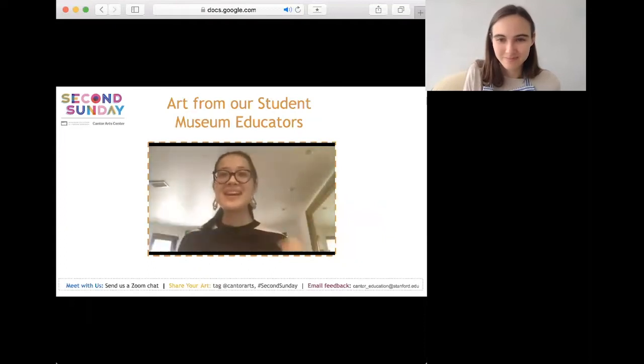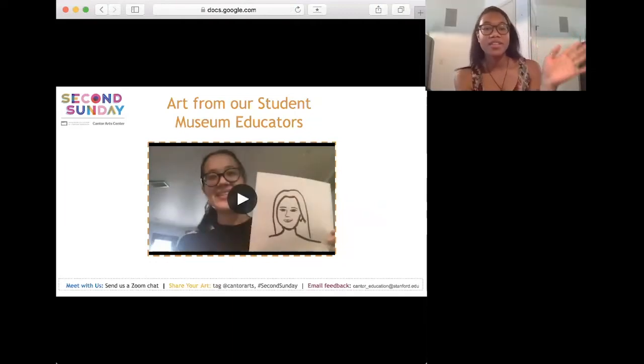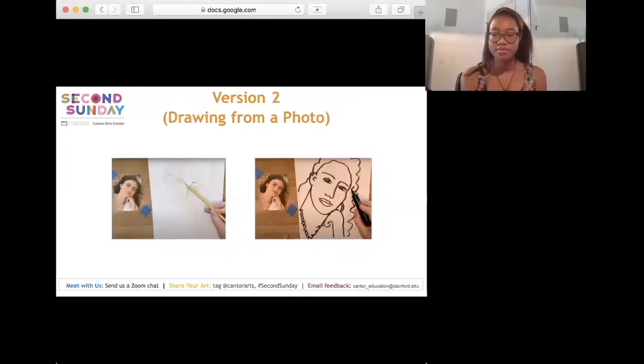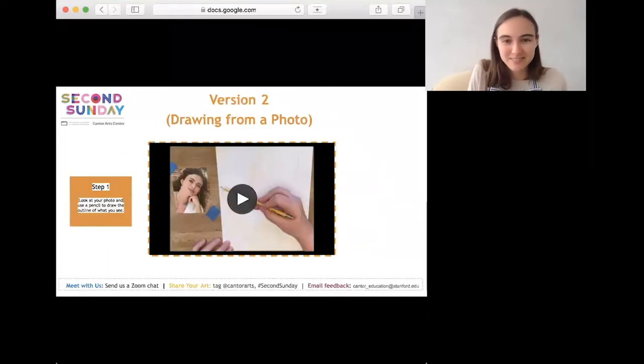Hi everyone, this is Aubrey. We're about to move on to version two of the project. Version two is for if you don't have a photocopy but you do have a photo — drawing from a photo. First we'll do the drawing in pencil, then go over it in pen. Step one: look at your photo and use a pencil to draw the outline of what you see on your piece of paper.